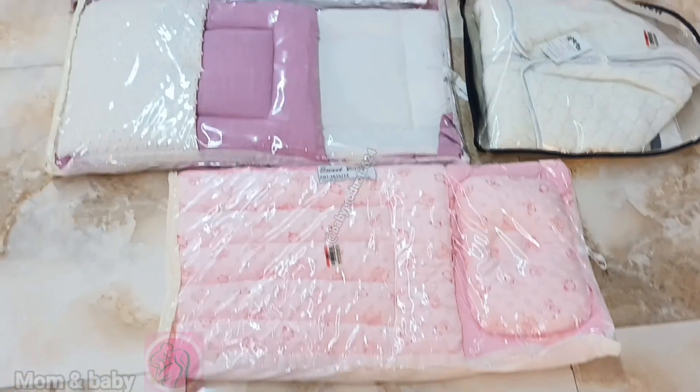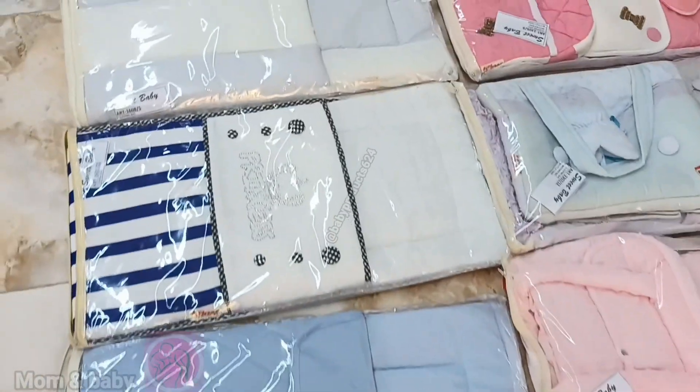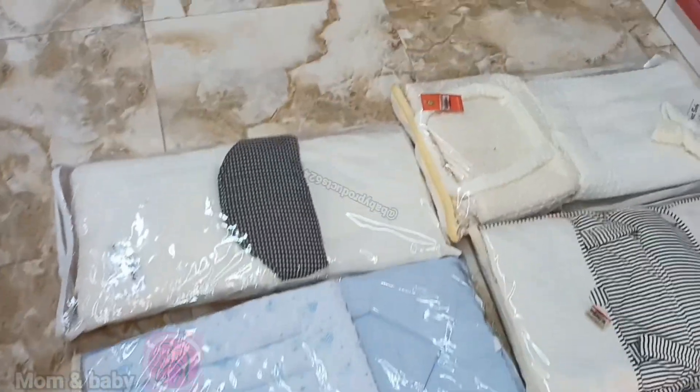Hello guys, so today we are going to take a look at a baby sleeping bag. This is a sleeping bag which is carrying a new knee bone.